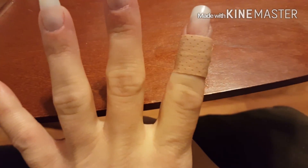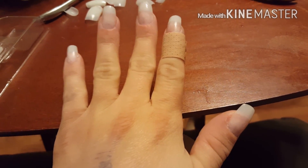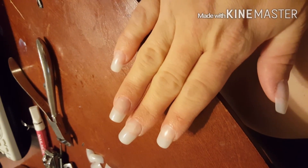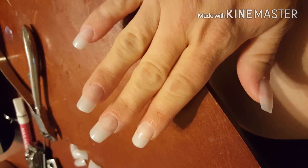This is the finished product. This nail is kind of banded because I cut my cuticles and it wouldn't stop bleeding, so it's going to be interesting to paint it. These nails are way too long for me so I'm going to cut them down next, then I'll show you the real final product.